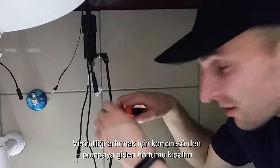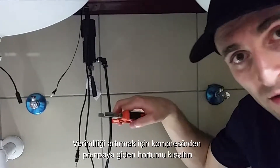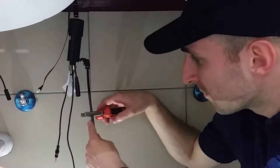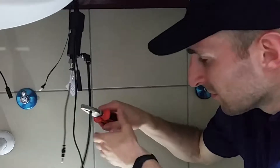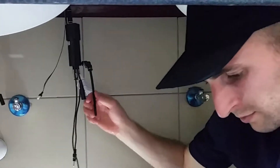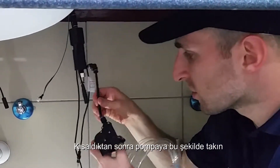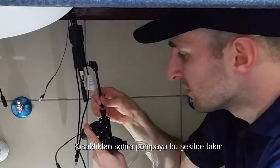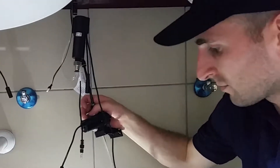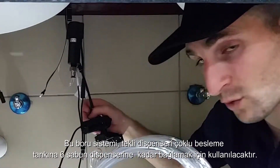I'm going to shorten the hose from the compressor to the pump so that the unit works as efficiently as possible. Once I've shortened it, you connect the pump by inserting it in like this. This will go to the multi-feed tank, which we will install soon.